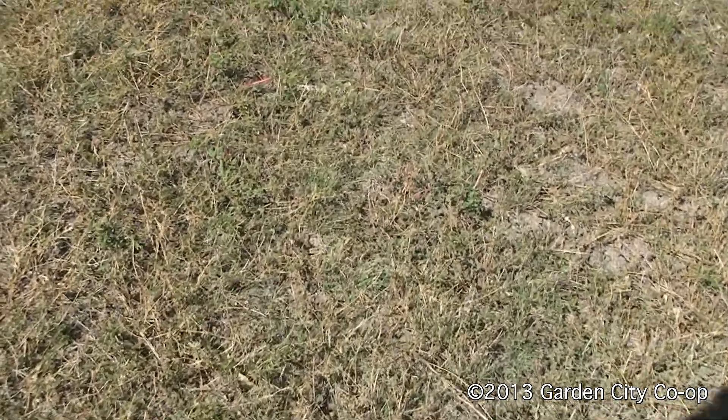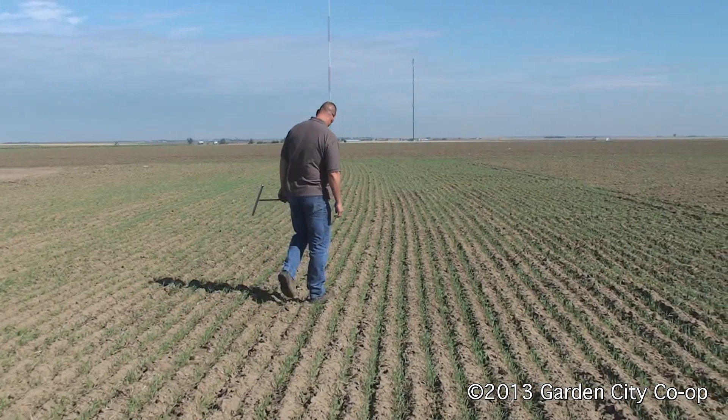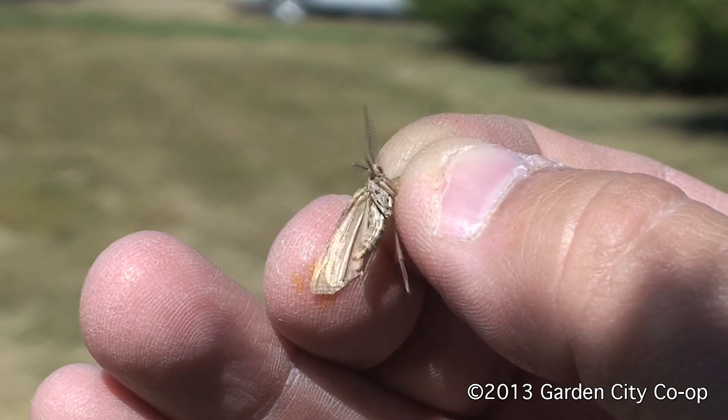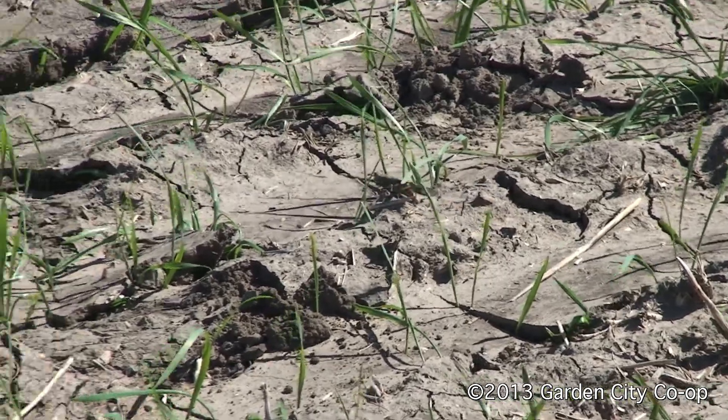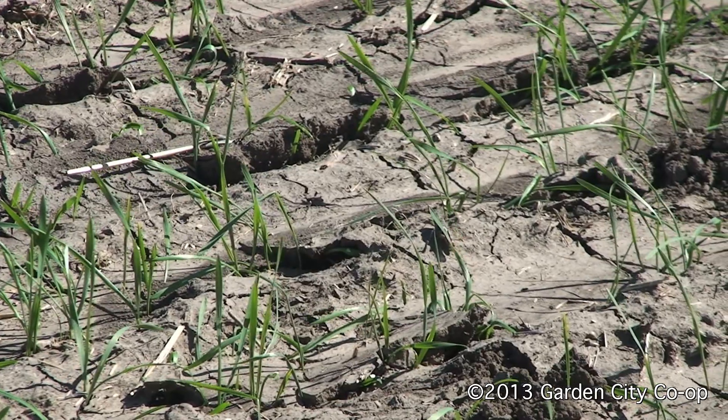Finally this fall, keep a lookout for fall armyworm and cutworm in your wheat fields. This fall we have seen an abundance of moths; green tender wheat can be attractive to moths laying eggs, which will develop into hungry larvae. Also make sure, especially in sandhill regions, to watch out for grasshoppers and feeding along borders and edges of fields.